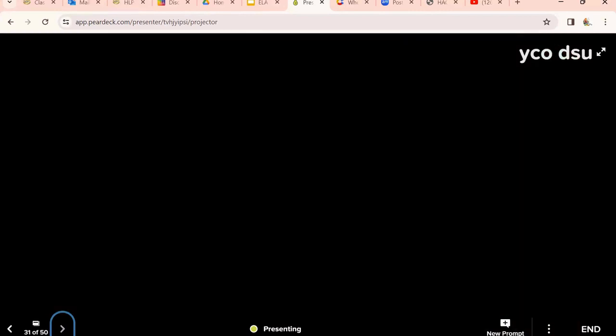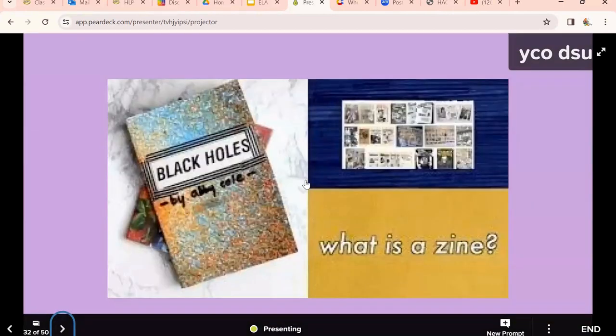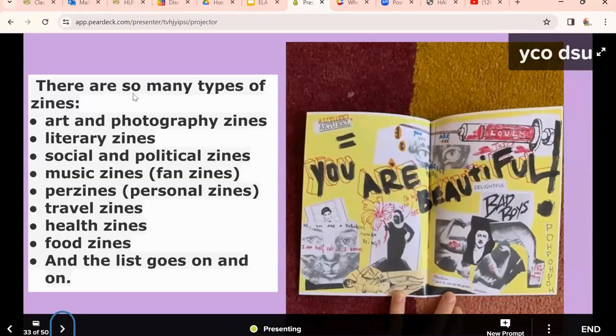So how do we get kids off the screen a little bit? Well, one way to do it is through this thing called zines — short for mini magazines. Here are some examples, and this is just using a sheet of paper. There are different types of zines you can make, and I'm just going to list some of them here.